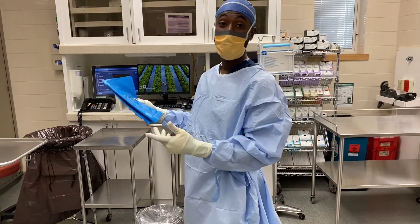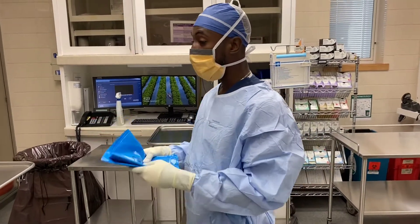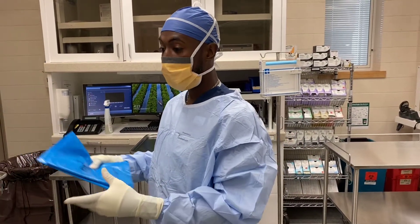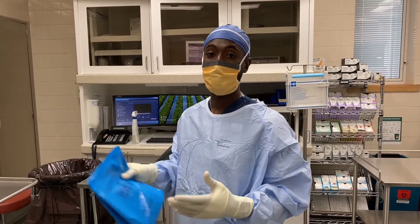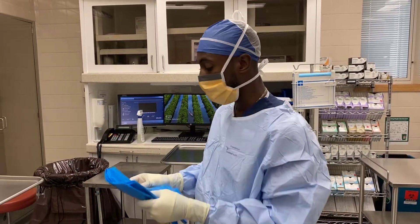So let's say that your mayo stand cover came in your back table pack and you grab it out of there, or your nurse could have opened it up separately depending on your supplies at your hospital.